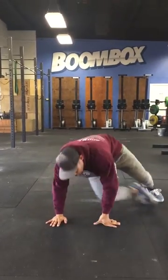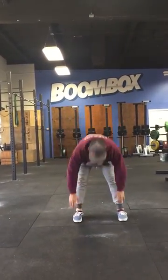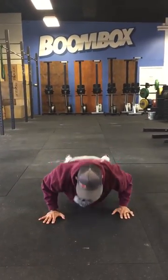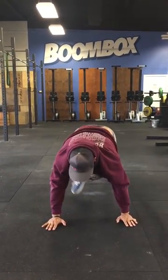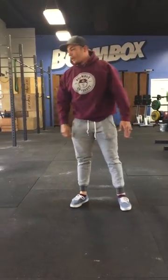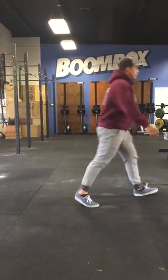We're going to go ahead and do five to ten of those, and then we're going to do a downward dog into a push-up. Walk out, push-up into a downward dog, push that head through the shoulders, open up those shoulders, get ready for the snatch — that overhead snatch position. Then we're going to go four alternating dumbbells.